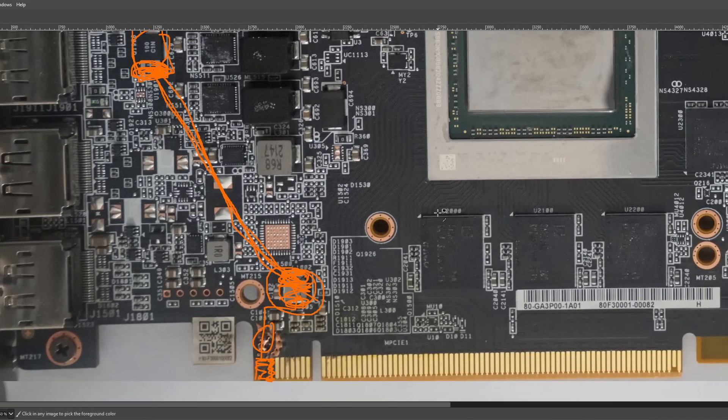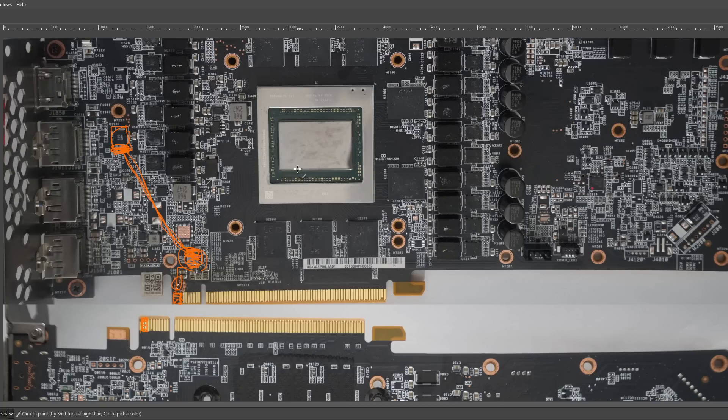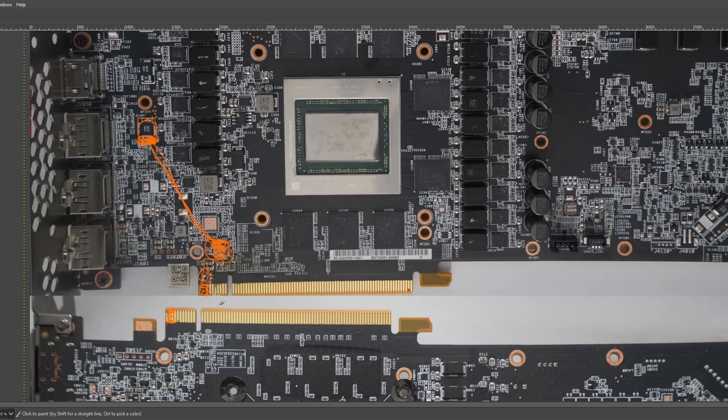Anyway, that's it for this video. Hopefully the person who sent me these pictures gets their card RMA'd and doesn't actually have to run jumper wires to replace the burnt out 12 volt PCIe pins. But if their RMA gets rejected, this is actually a rather easy fix. Thanks for watching — like, share, subscribe, and leave any comments, questions, or suggestions down in the comment section below.